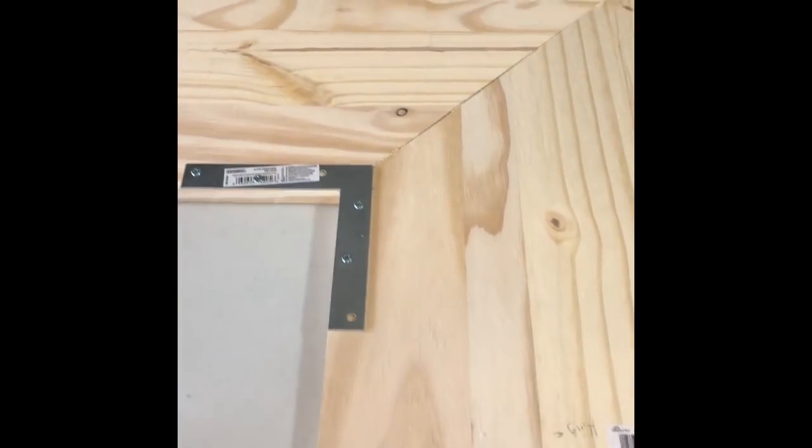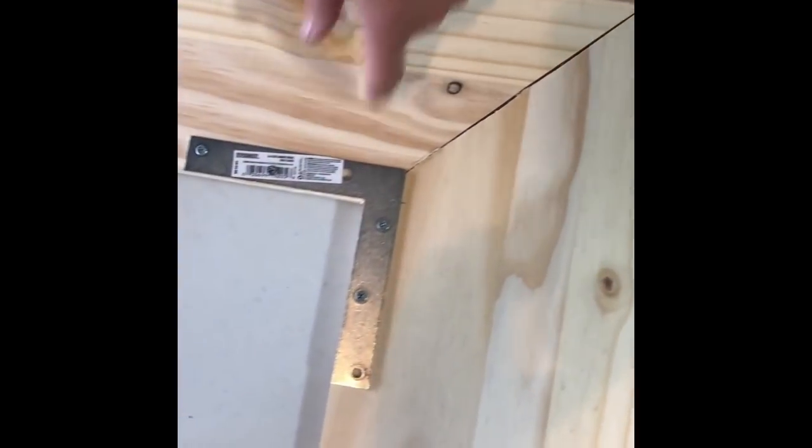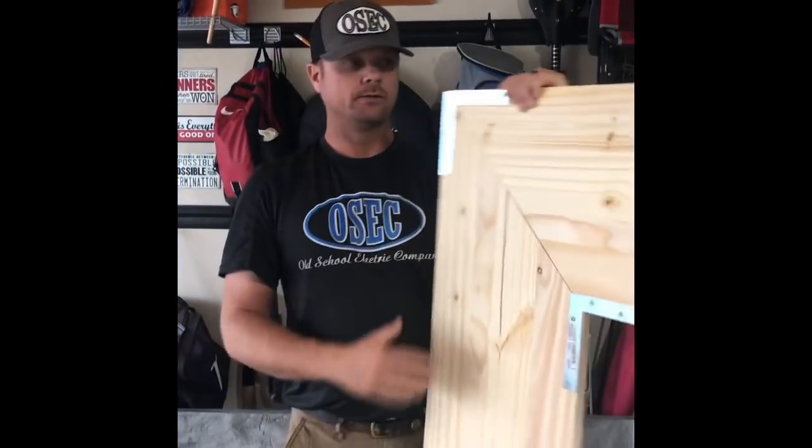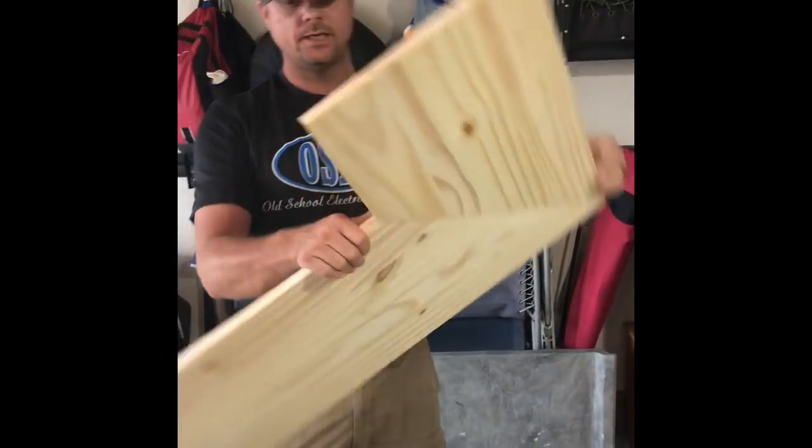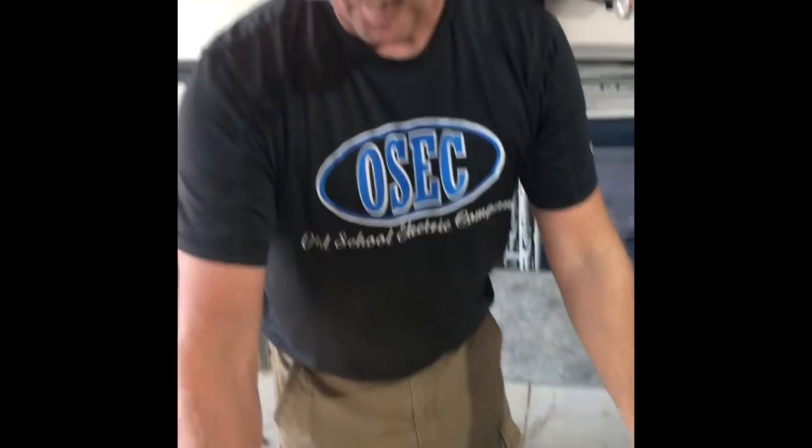So you've taken the two pieces and put them together in an L-shape. I cut them at a 45-degree angle — once I got my measurements, I cut them. Now the L-brackets are going to keep it all together and keep it square. Honey, are you sure you did that right? Yeah, I got it. Okay, I'm just messing with you.